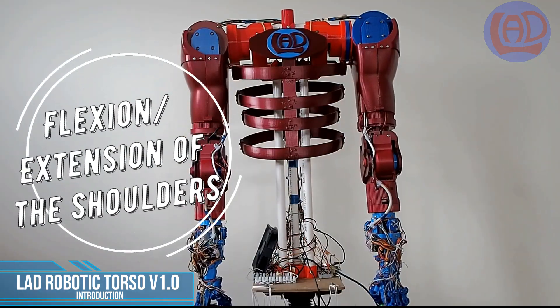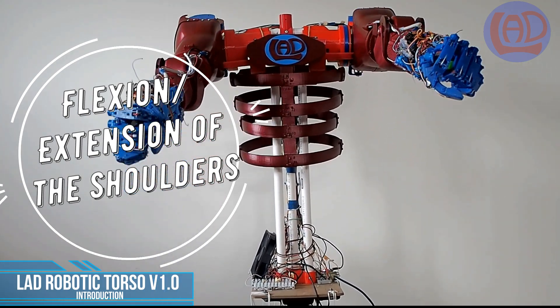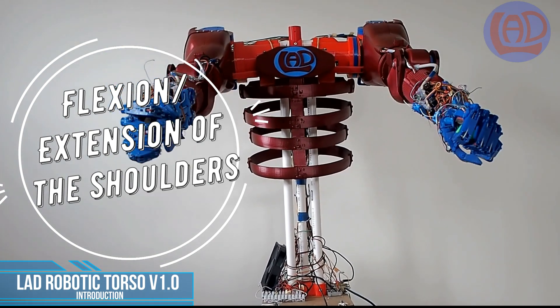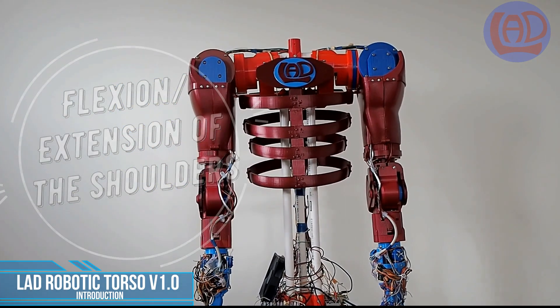It might look like an easy task to the naked eye, but bringing a shoulder of a robotic arm to full flexion or full abduction is a great challenge from a structural point of view.